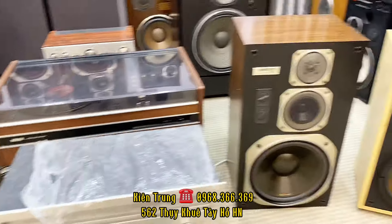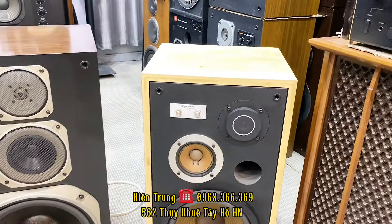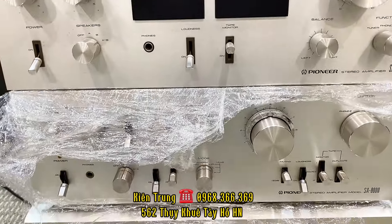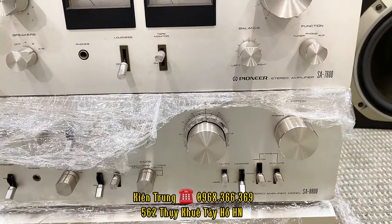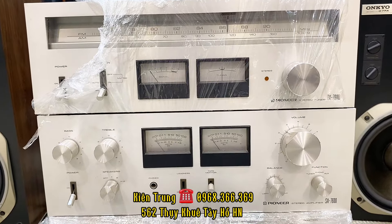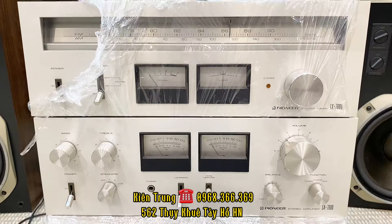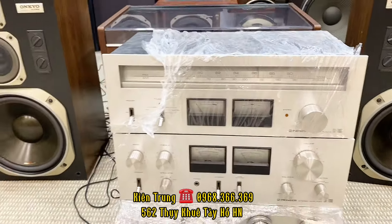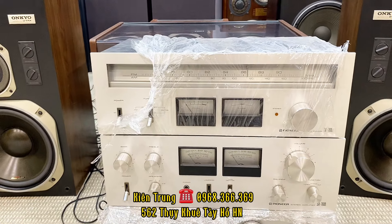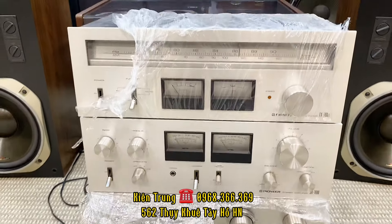Còn về phối ghép với con loa Pioneer CS-T5, thì các bác ghép với 2 con âm ly này. Thứ nhất là con âm ly Pioneer SA818 sò sắt, đánh rất là hay. Và về hình thức thì các bác có thể lấy cái bộ combo Pioneer SA7600, cả tuner cả amply, chỉ có 5 triệu đồng thôi. Các bác có thể mua riêng từng loa và amply, hoặc là mua cả combo. Bên em mua cả combo thì sẽ có những chính sách hỗ trợ giá rất là tốt cho các bác.